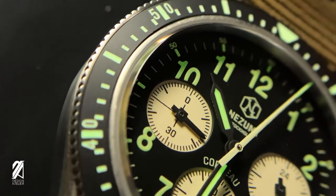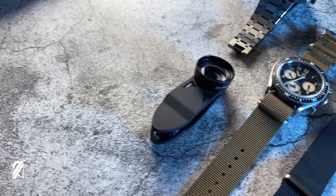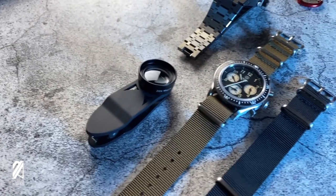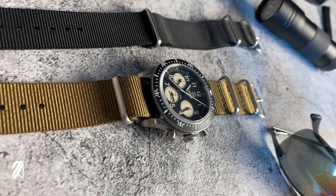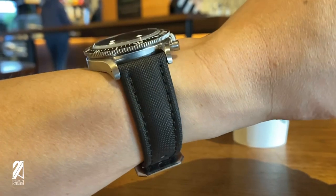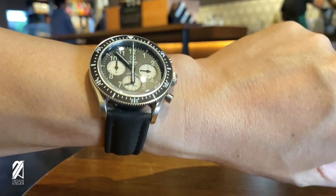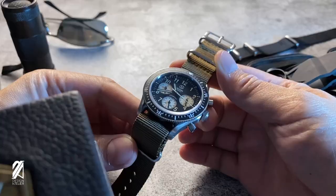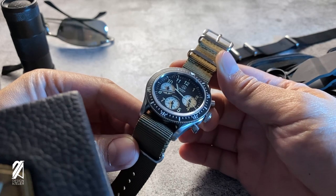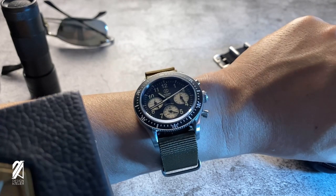All the numerals are adequately lumed, including the ones on the bezel insert — incredibly potent and beautiful to look at. To reiterate, this is a milspec-style chronograph. It looks the part without the certification or price tag, and that's actually a good thing. Remember, we just had a moon watch that's neither certified to go to the moon nor professional enough to hold its own. The Curveau is a lot more fun to play with, practically at the same price, and is made of good old cold steel.